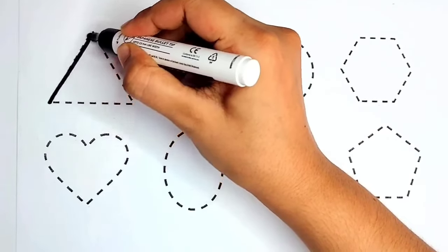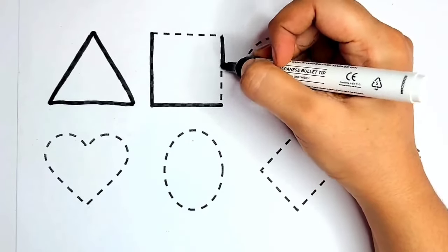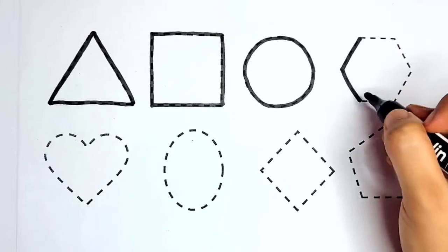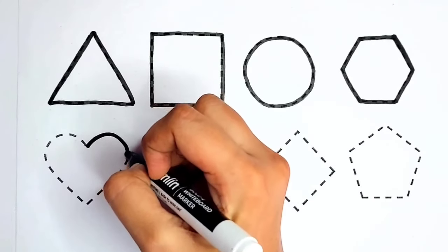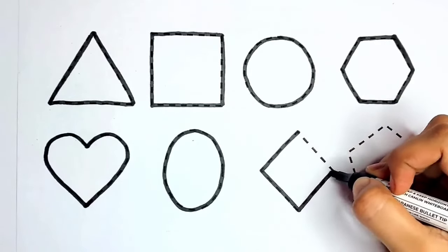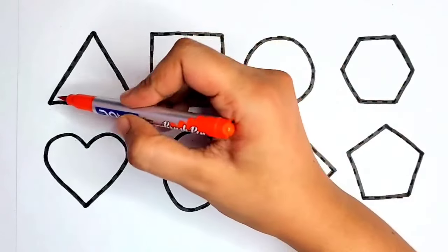Triangle, square, circle, hexagon, heart, oval, diamond, pentagon. Let's fill the colors! Orange color.